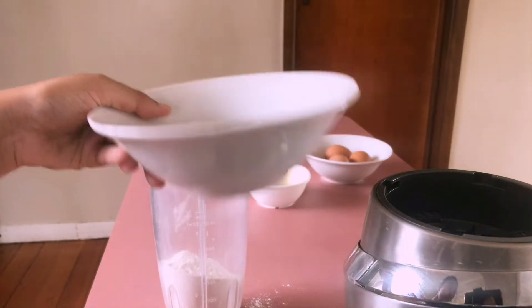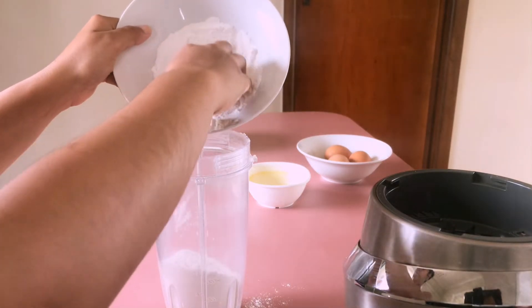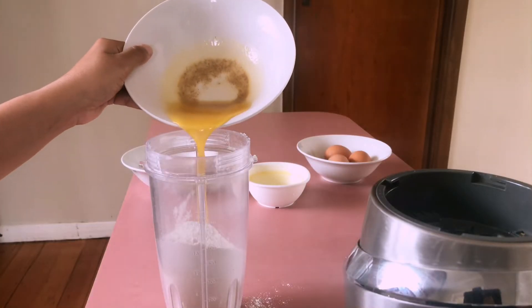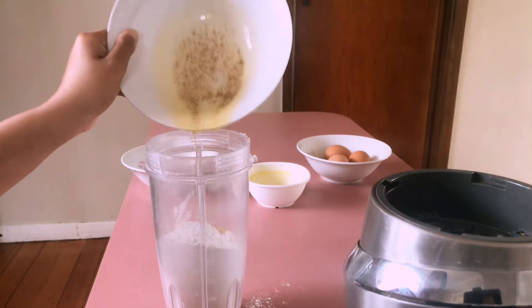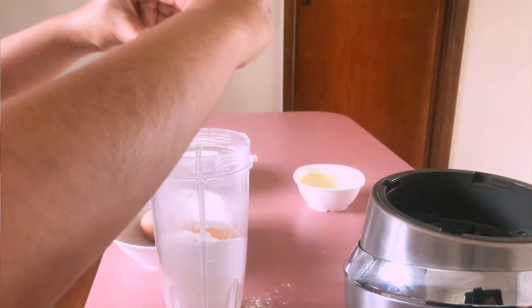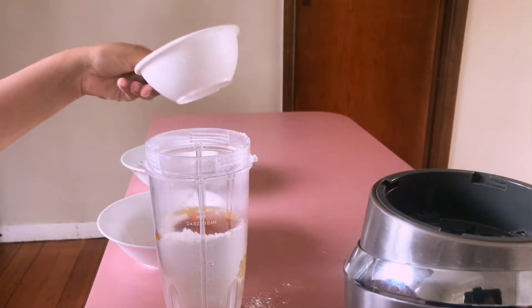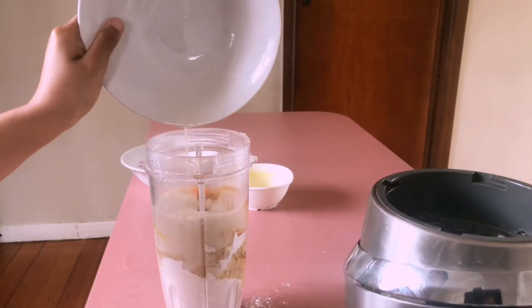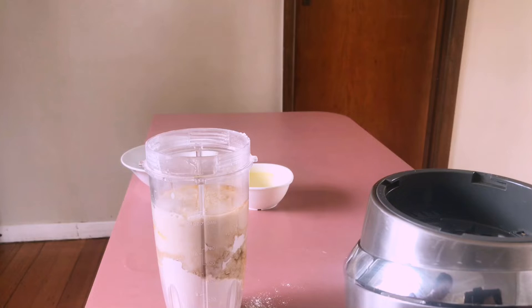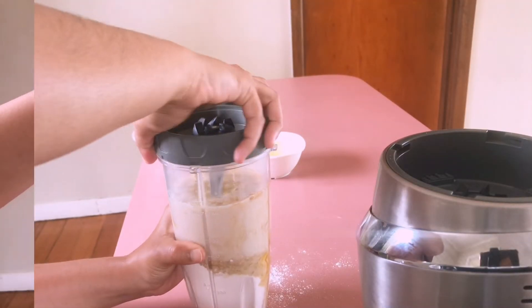First, I'm taking half a cup of powdered sugar in a blending jar. I'm adding half a cup of all-purpose flour, then some melted butter. I'm also adding three whole eggs. Vanilla essence gives a beautiful flavor. I'm also adding some coconut milk — you can add whichever milk you like, or you can also use some cream.